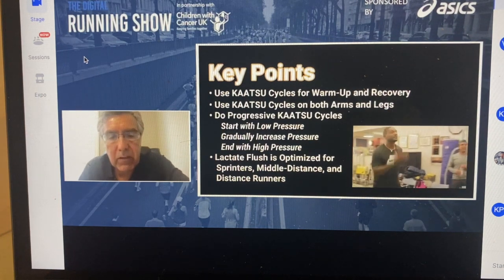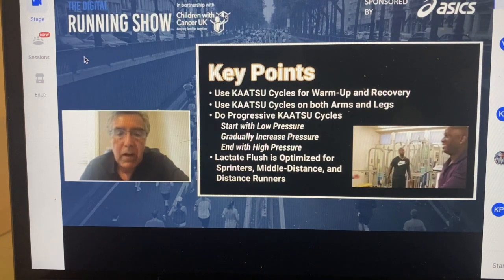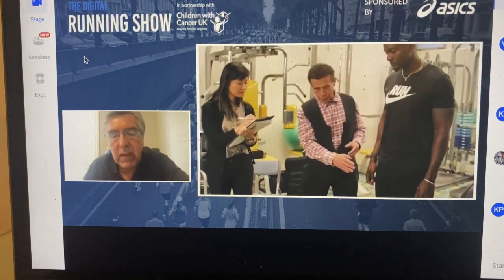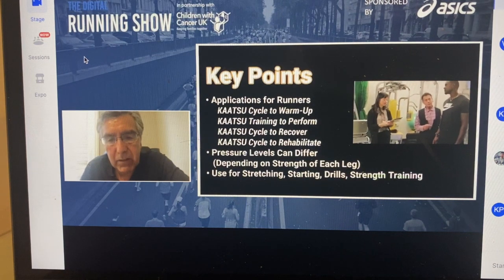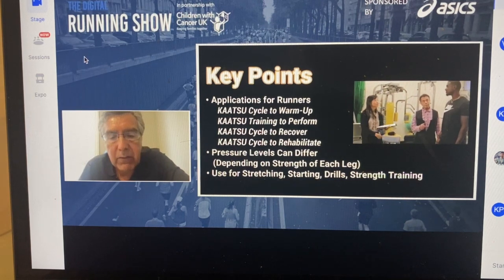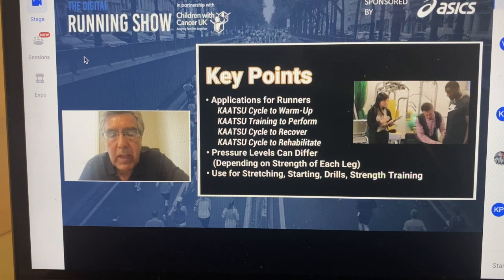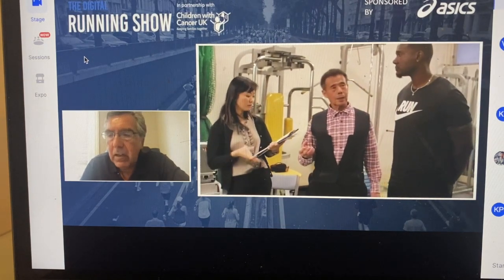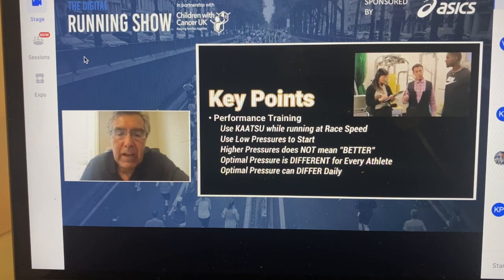The key point is you can use it for warmup and recovery — pre-workout and post-workout. Runners should use it both on the arms and the legs, doing them separately. We only do arms and we only do legs. We do progressive pressure — start off at very low pressure and gradually build up. Everybody is different; you could even have a different pressure on one limb versus the other. This is true for everybody from triple jumpers and long jumpers to high jumpers, etc.